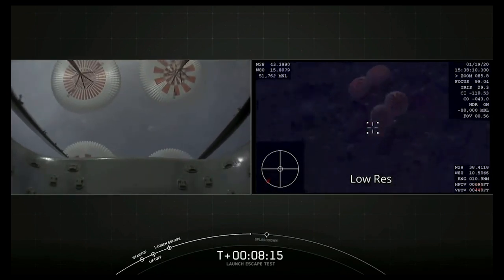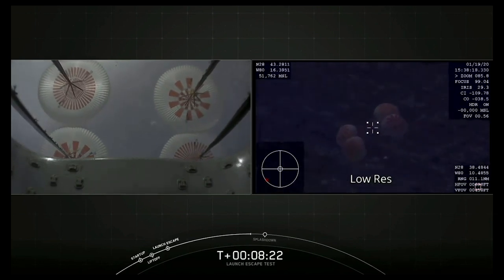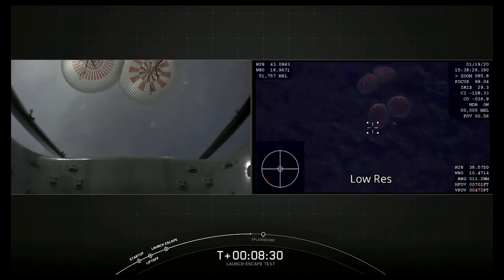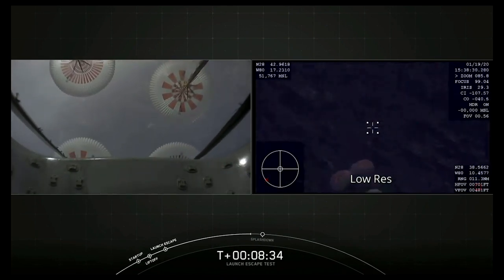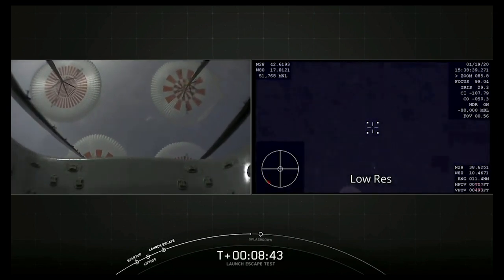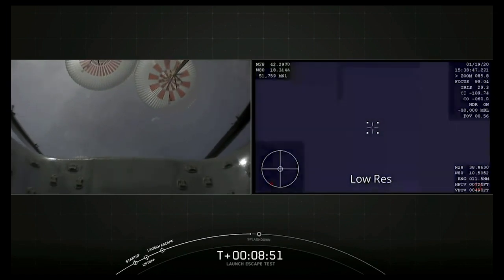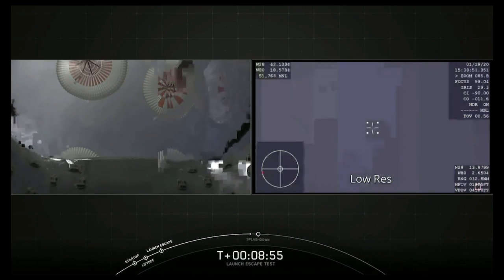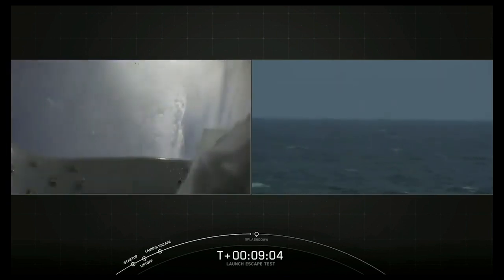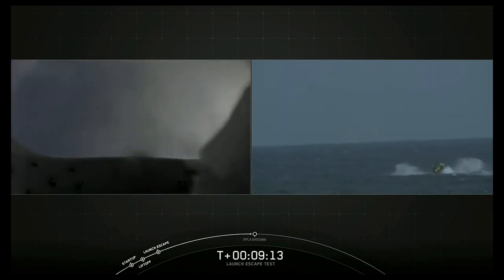We're looking at a live view and all things have appeared to go nominal for this test. All things looking great — we saw the four main parachutes deploy, fully open, and we are coming up on about a minute until splashdown. We may have heard a callout of 100 meters to go. Those four parachutes are actually going to be released from the capsule after splashdown and recovered too. And we are down — down a little bit early, in fact. There you can see the recovery boat beginning to approach instantly.